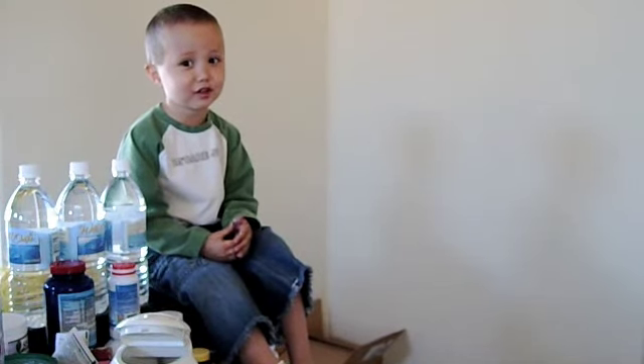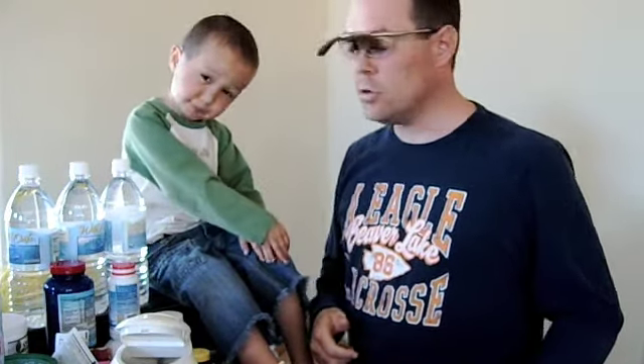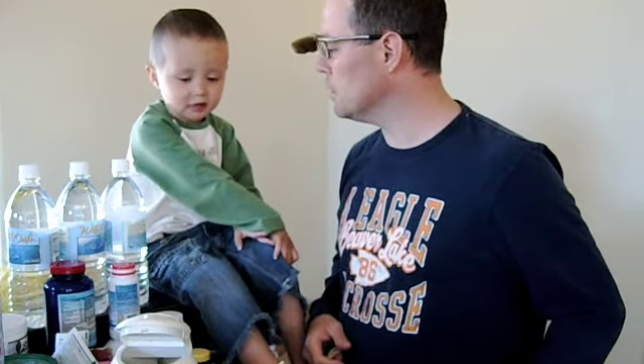Hi, welcome to Master's Day 3. So this is my assistant, Sky, and he'll be helping me today to do the Master Cleanse Day 3 juice. Are you ready? Alright, good deal.